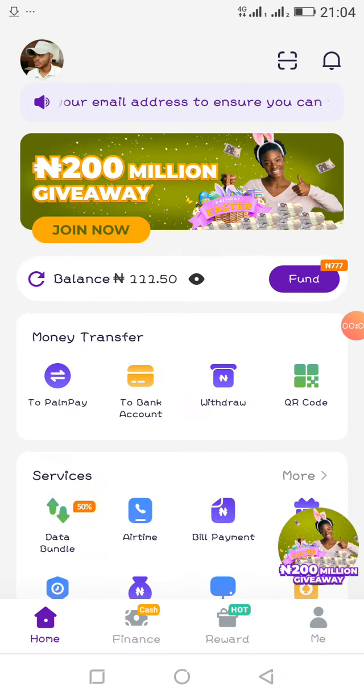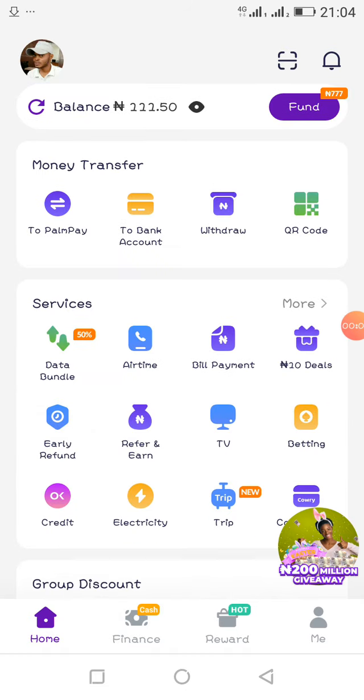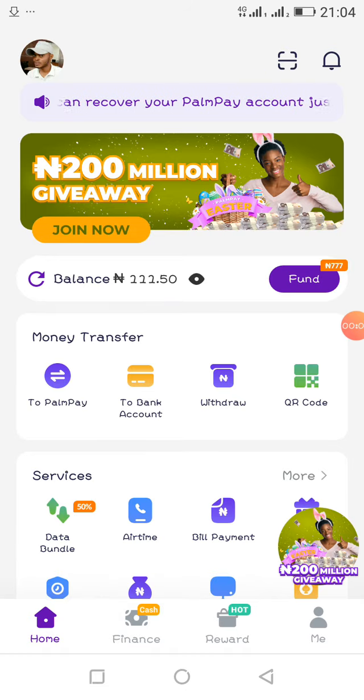Hello, my esteemed viewers, welcome to video tutorials. Welcome back to my channel. Today I'll be sharing with you an awesome application that has a lot of features that's going to help you in all your transactions.